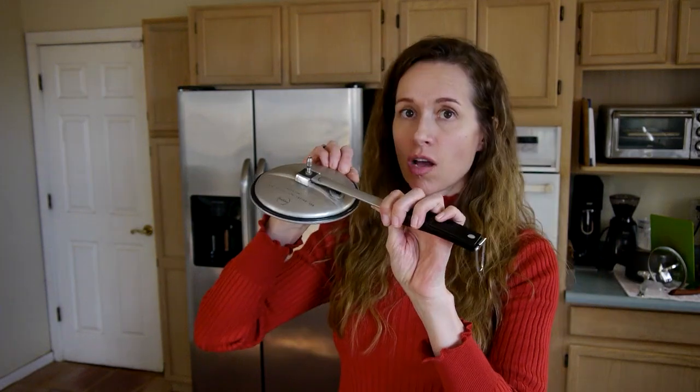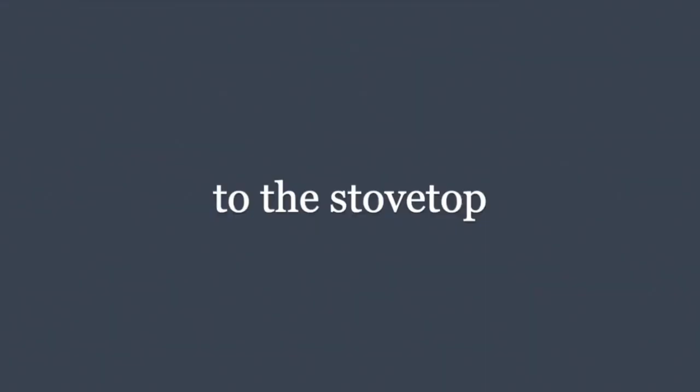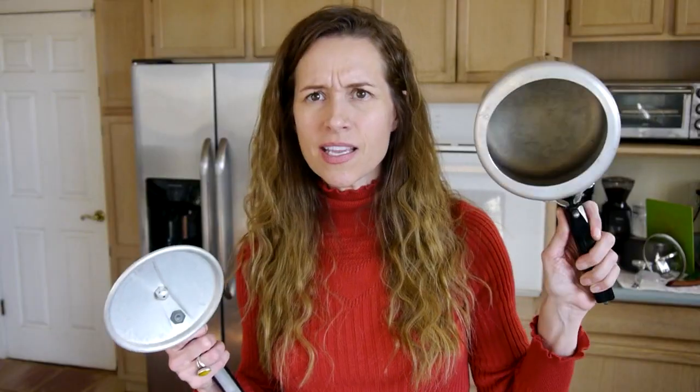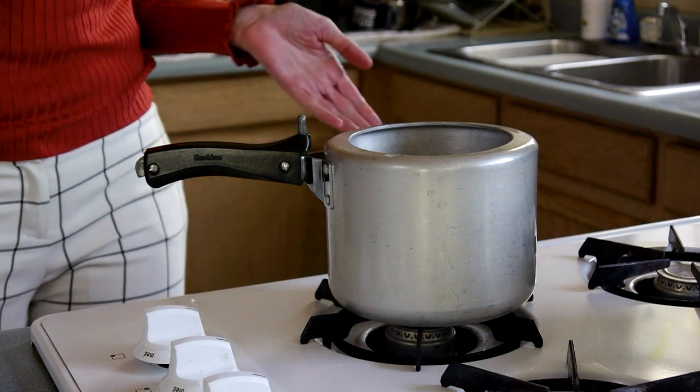You start with the sealing ring on the lid, but do not attach the vent weight or pressure regulator — leave that off until the pot comes to pressure. Move the pot onto the stovetop and add two cups of water. For brand new pots, the instructions say to add a teaspoon of lemon juice or vinegar to the water. This only applies to non-anodized pots like the classic, as it apparently keeps the pot from discoloring.